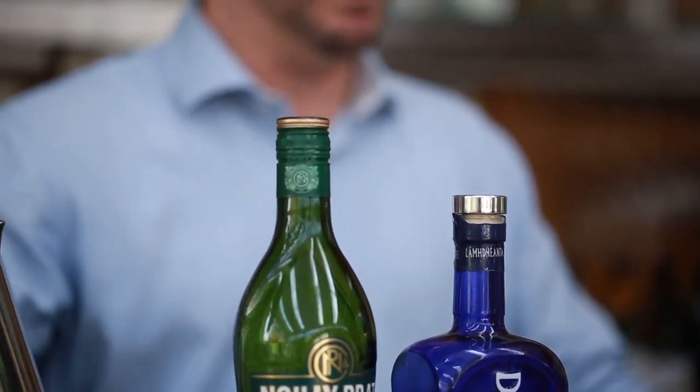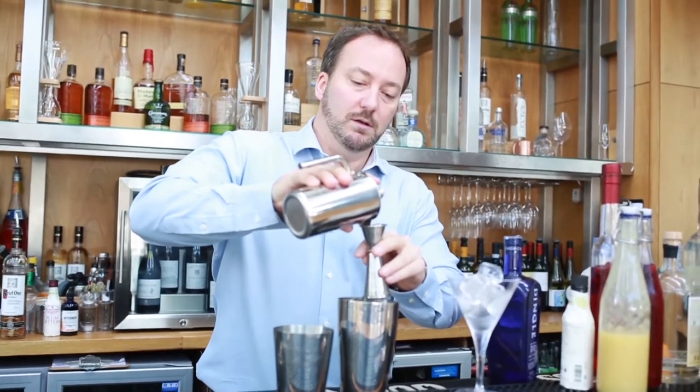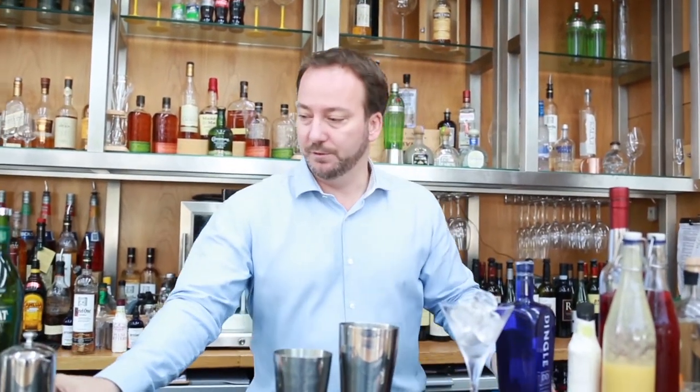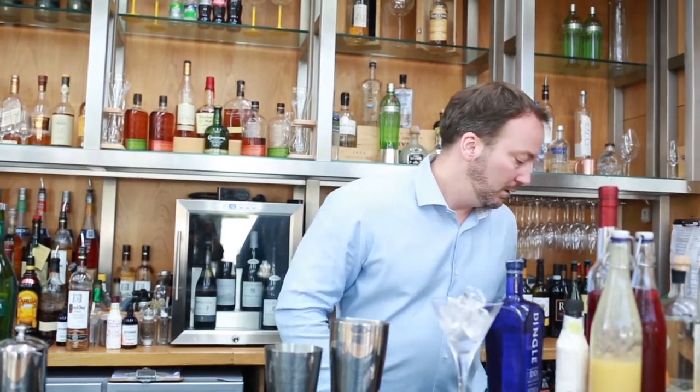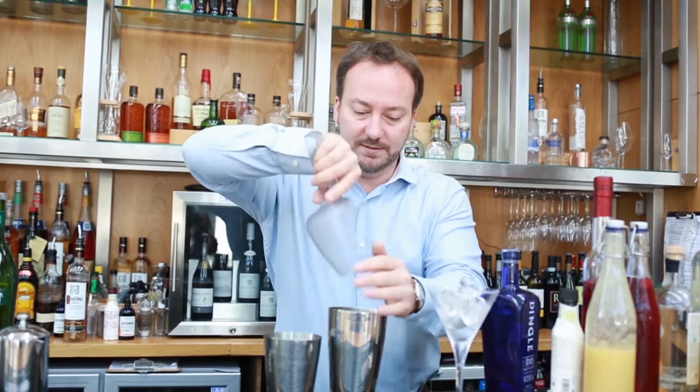We're going to add our fresh beetroot now. We're only doing this for a little bit of color and earthiness, so you don't want to overpower the cocktail by adding too much. You can do this in your home juicer. We're going to add loads of ice — the key to a nice martini is keeping it very cold.